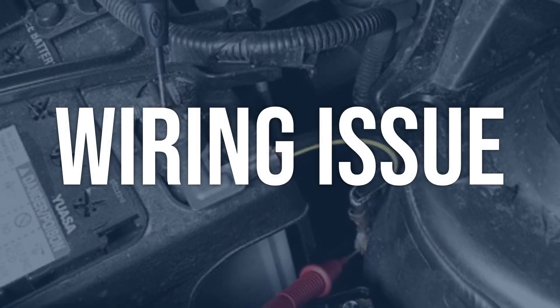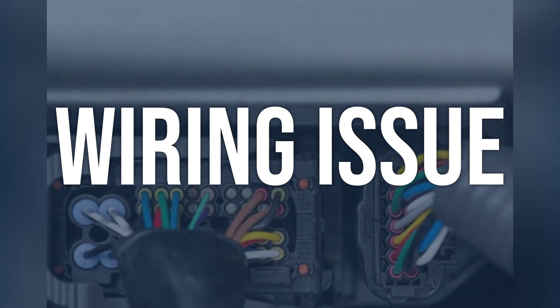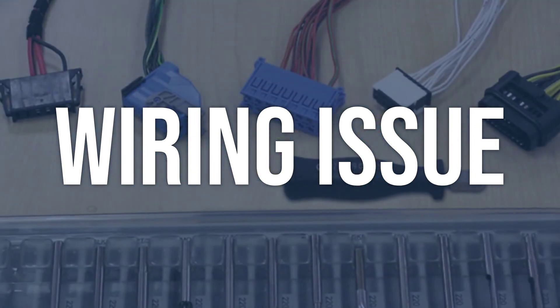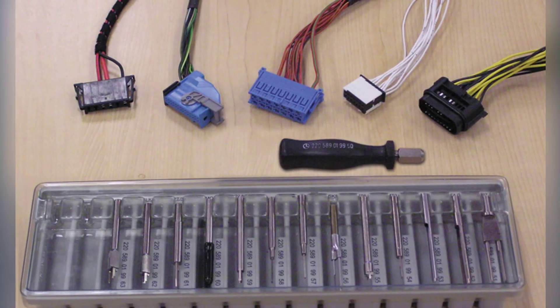Wiring issue. Visually inspect the wiring harness for any visible damage or loose connections. Use a multimeter to test for continuity and voltage at the solenoid connector. Repair or replace any damaged wiring and ensure proper connection at the solenoid connector.